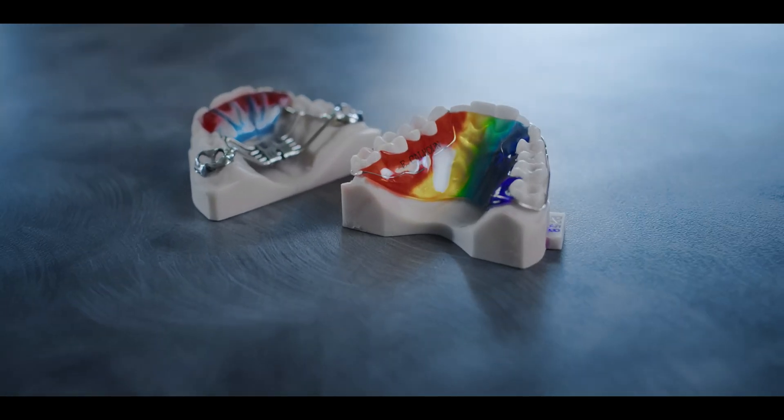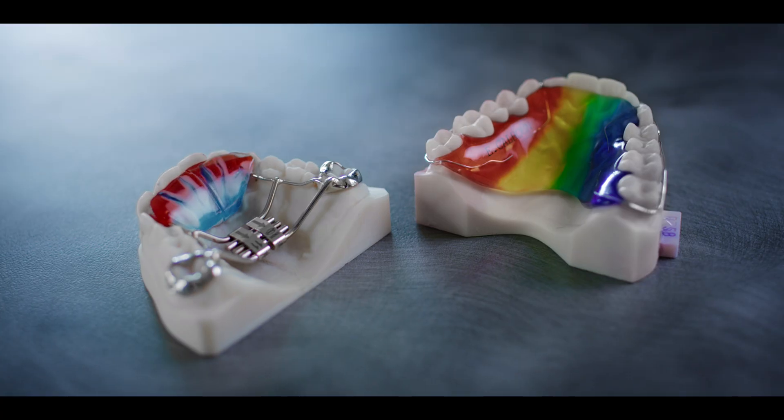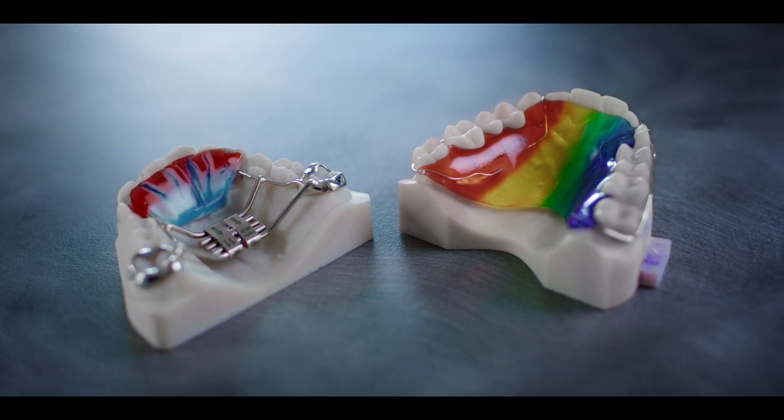Parents like the clean design. If you show them an ODL model versus an old school banded appliance, ODL is sleek, custom, clean. I love ODL. I love their appliances. It's been a game changer for my practice, and I think it'll be a game changer for yours too.